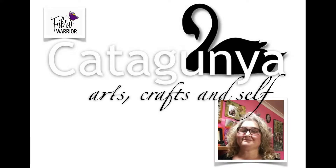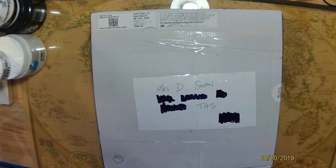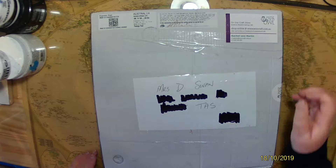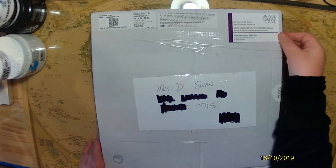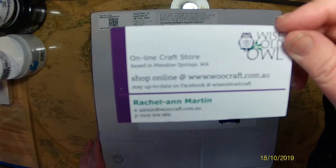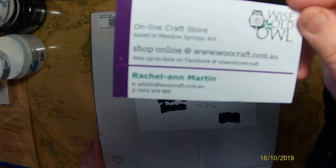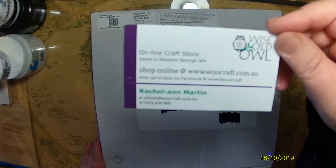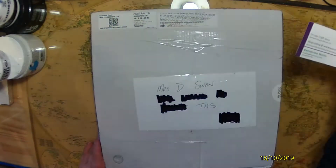Good morning and welcome to my craft desk. This is Diane Swan from Catagunya Arts, Crafts and Self. Yesterday I received something in the mail from Wise Old Owl, which is a small Australian online craft store based in Western Australia.